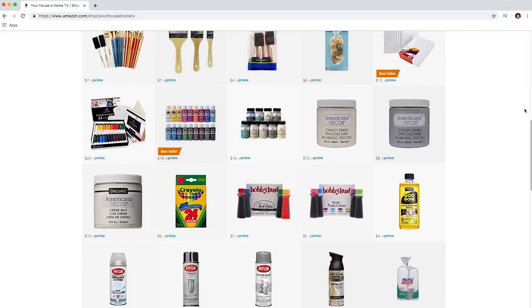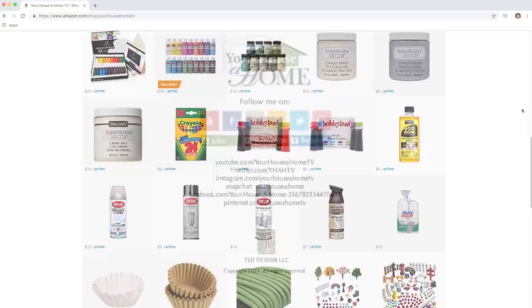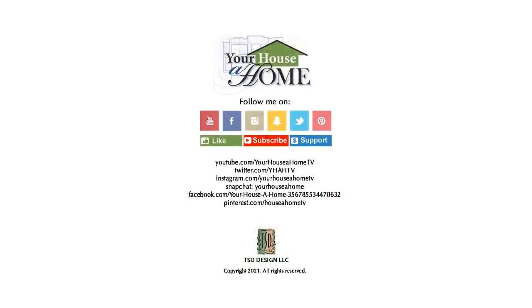I'll be working every day to make crafting fun and easy for you. Follow me at Your House of Home and Your House of Home TV — on all social media for extra home, food, and gardening tips.